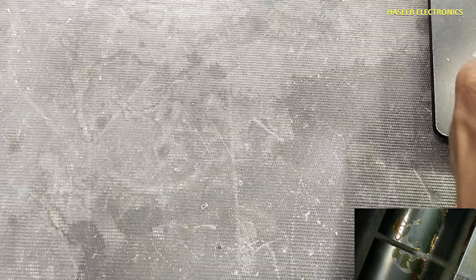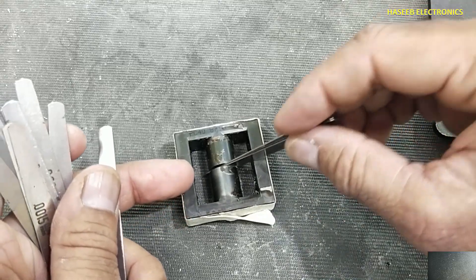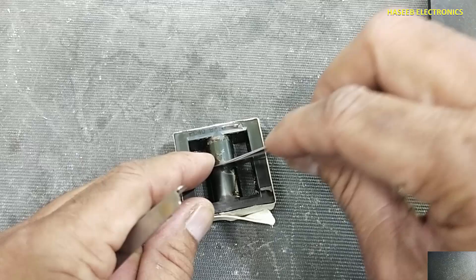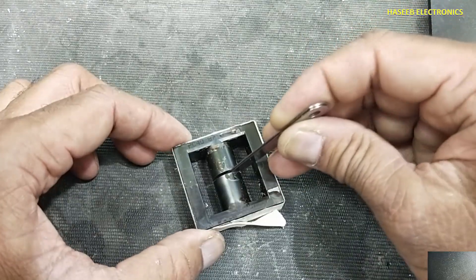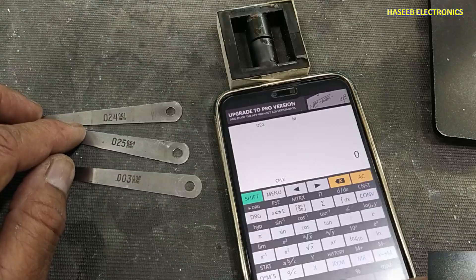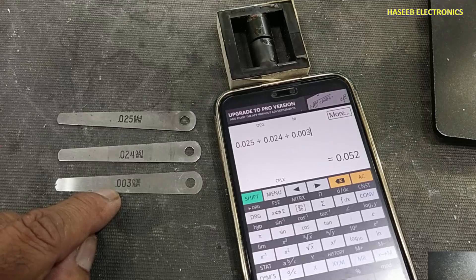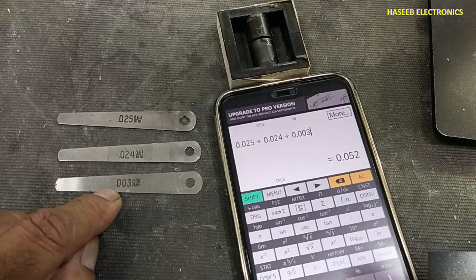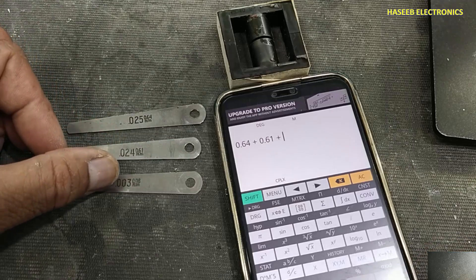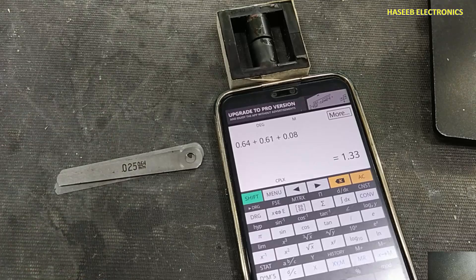Still there is a gap. If we insert 0.025 and 0.024 together, still there is a gap. We will add a smaller size — 0.016 is not entering. Now we can see these three blades are entering together and touching both sides. Adding the three numbers: 0.025 plus 0.024 plus 0.003 equals 0.052 inch. In millimeters: 0.64 plus 0.61 plus 0.08 equals 1.33 millimeter. Thanks for watching.